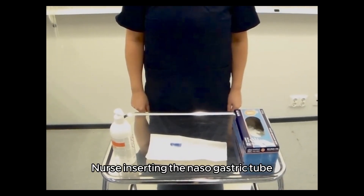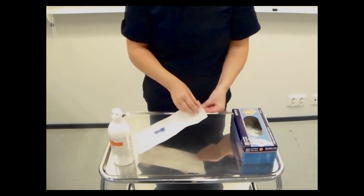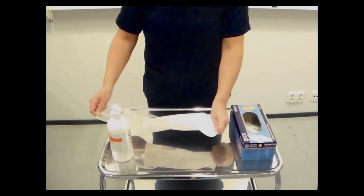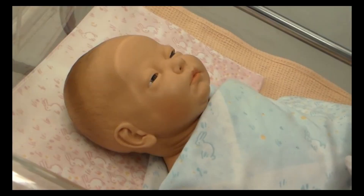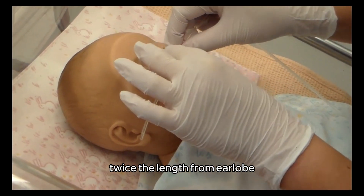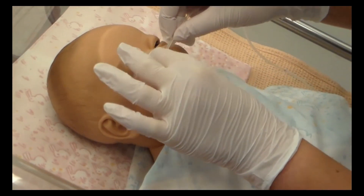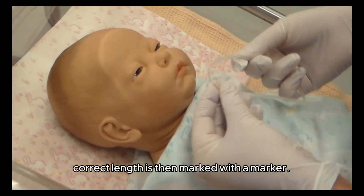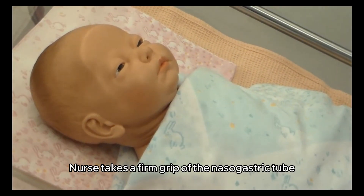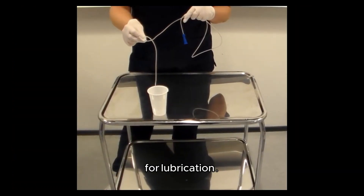The nurse inserting the nasogastric tube opens the package, disinfects hands, and puts on factory clean gloves. The correct length of the nasogastric tube is measured as twice the length from the earlobe to the tip of the nose, plus 4 centimeters. The correct length is then marked with a marker. The nurse takes a firm grip of the nasogastric tube and dips the other end into the water cup for lubrication.